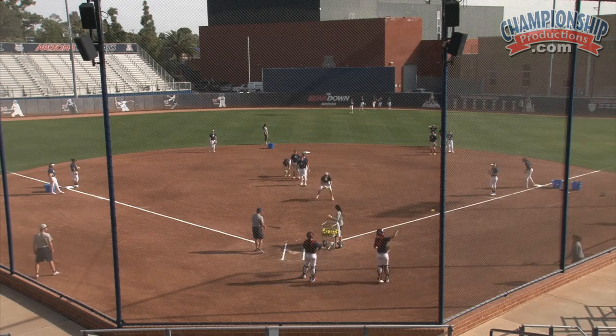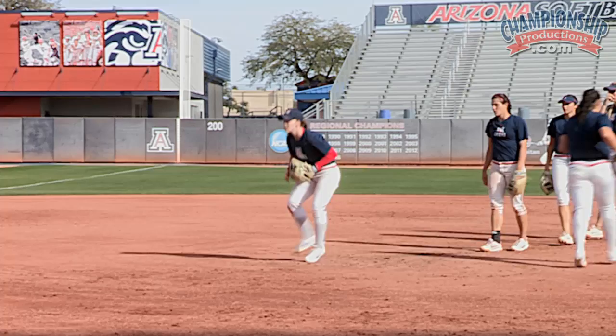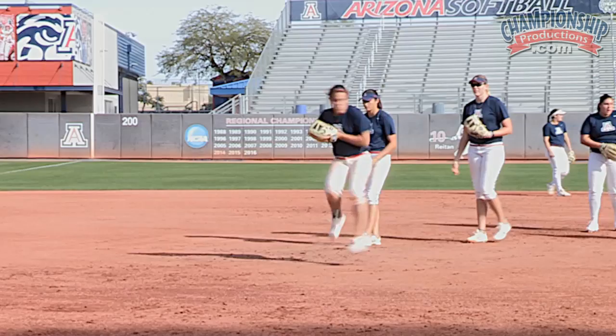Here we go, Michelle. Right here. There you go. Stay low. That's it, Taylor. Get rid of it. High hops — we try to just mix things up with whatever they may get in the game.